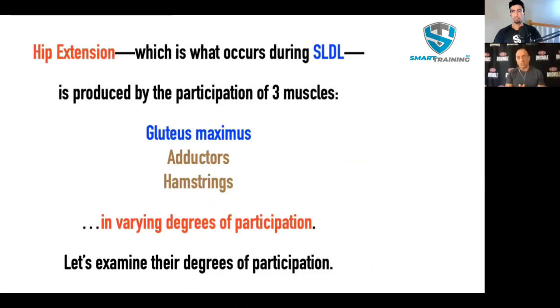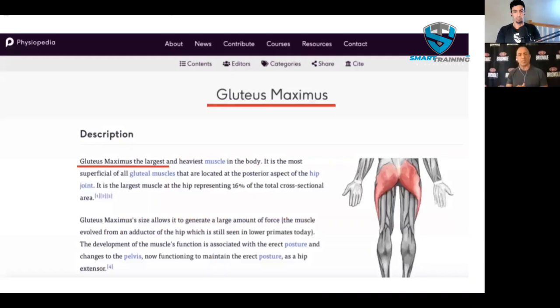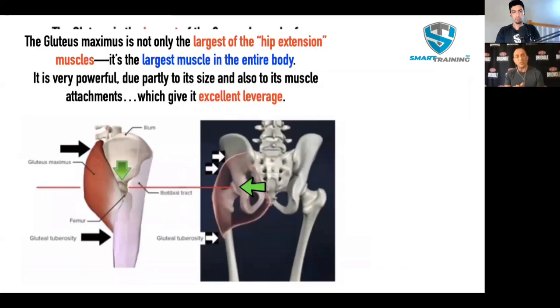Let's start with the gluteus maximus. According to Physiopedia, the gluteus is the largest and heaviest muscle in the body — not just of the three hip extension muscles, but the biggest muscle of the body. It is a massive muscle. It weighs more than any other single muscle. It has great leverage and is very powerful. The origin is way above the hip joint and the insertion is way below the hip joint — that's a lot of powerful leverage, in addition to a lot of muscle mass, for hip extension.